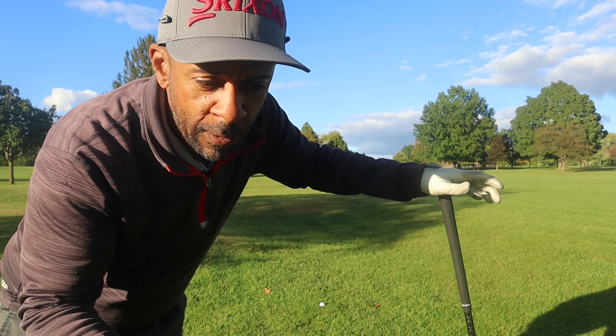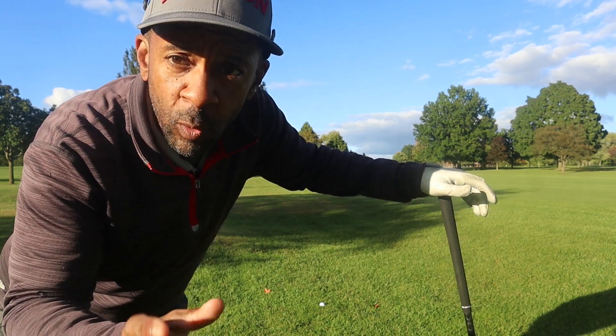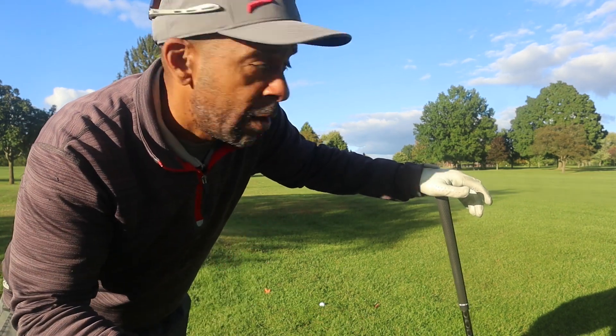It's uphill considerably and into the wind, so this shot is playing close to 200 yards. A seven wood probably won't get there but a five wood would be long. I'll hit the seven wood because you'd rather be short of this hole than long for sure.